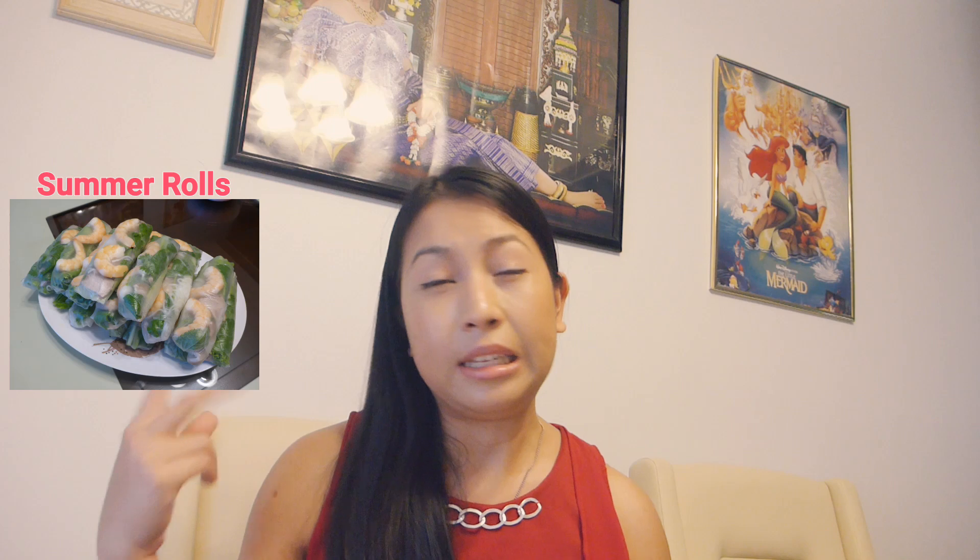Hello everybody, welcome back to my channel. Today I am very excited because I am introducing a recipe of mine that I really like — summer rolls. This is something I enjoy making every month, at least two times a month. A lot of people ask me how to make this, so I'm doing this video tutorial to give you an insight of how I make it.